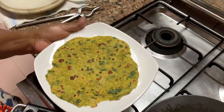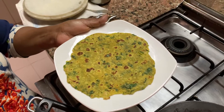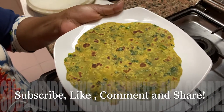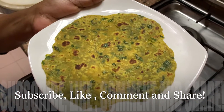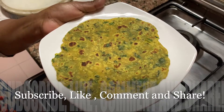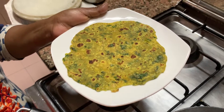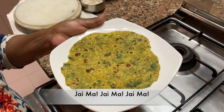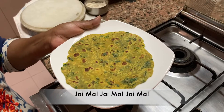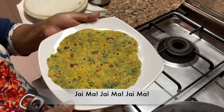Om Sahanavavatu, Sahanavunaktu, Sahaviryam Karvavahe. Tejasvinavadi tamastu, Maavid vishavahe. Om Shanti Shanti Shanti. Bolo Pune Brahma Narayani, Shri Shimanandamai ki Jay. Aaj ka theplas bhoat bhaat jay maa.